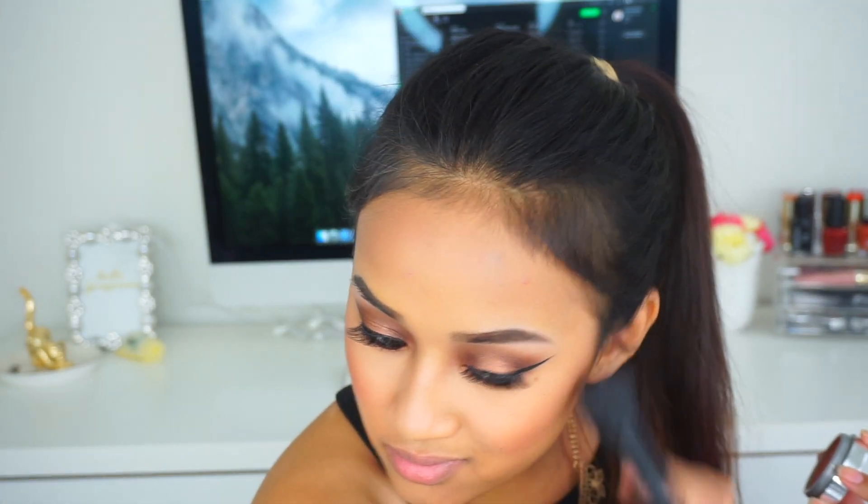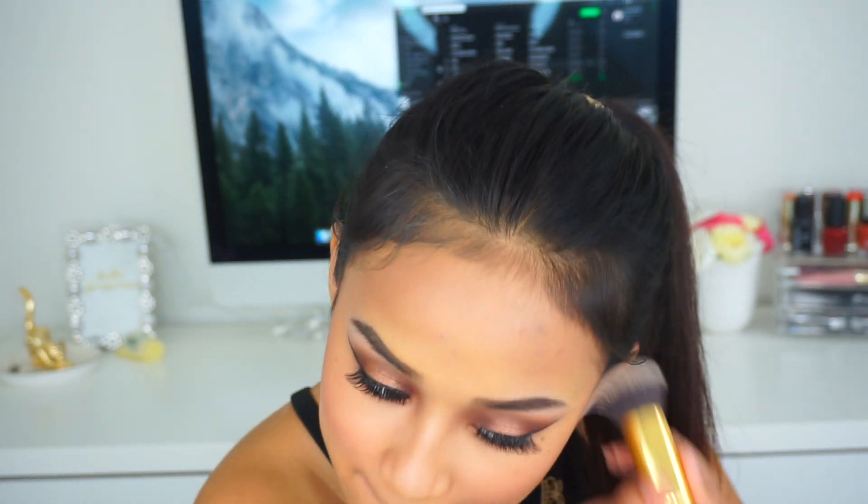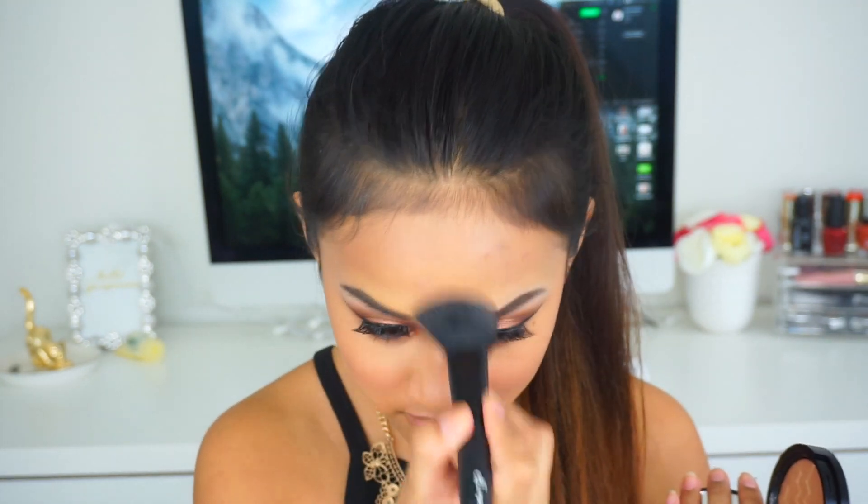Then I'm taking this Jordana blush in the shade Cinnamon Spice and applying that on the apples of my cheeks, using a clean brush to diffuse the shade. Then I'm going to take Anastasia Beverly Hills highlighting powder in the shade So Hollywood and applying that on the tops of my cheekbones, my nose, my chin, and my forehead for a beautiful glow.